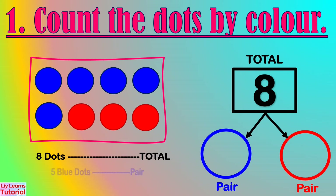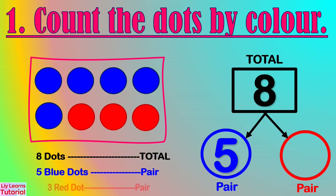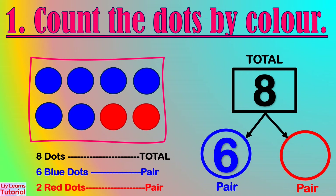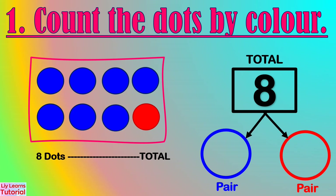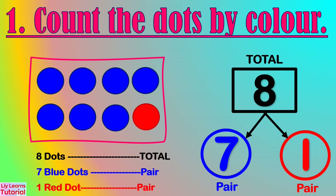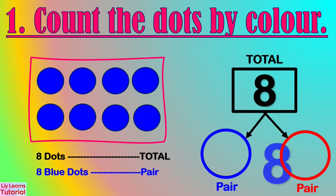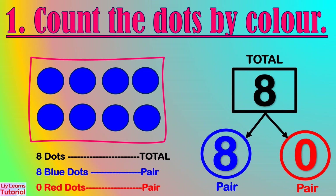There are five blue dots and three red dots. The number pair is 5 and 3. There are six blue dots and two red dots. The number pair is 6 and 2. There are seven blue dots and one red dot, so the number pair is 7 and 1. There are eight blue dots and zero red dots, so the number pair is 8 and 0.